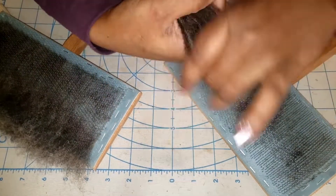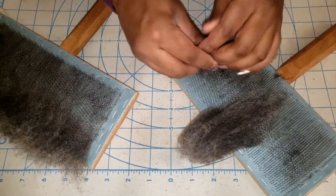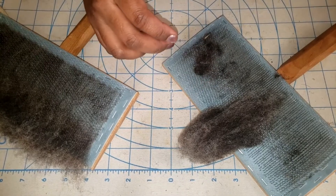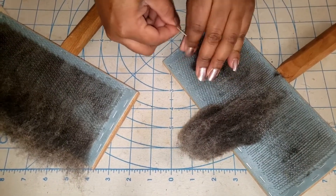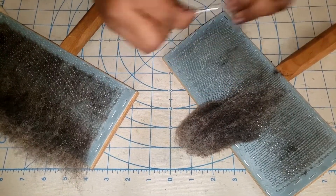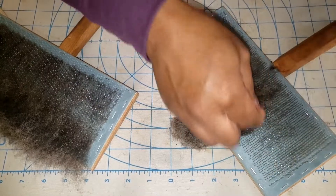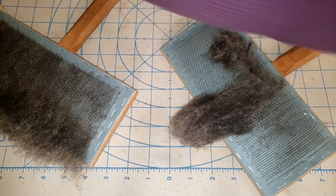This is one of the reasons I encourage breed studies — so you learn these kinds of things. You have a good idea of what to expect, so you don't spin what you think is lovely lace, go to wash it, and find out it's sport weight. Alright, I'm going to get started.